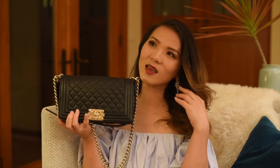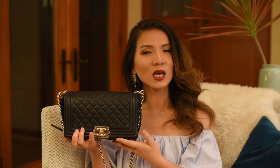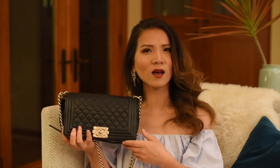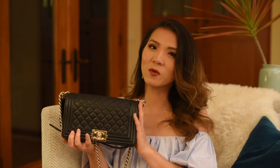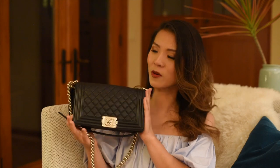One day I walked into Nordstrom and a lady was buying this bag, and I happened to see it. So I said, can I try? I put it on my body, tried it, and fell in love with it right away. So I put my name down, and a couple weeks later I got my first Chanel bag.